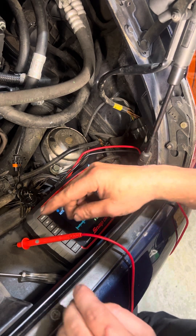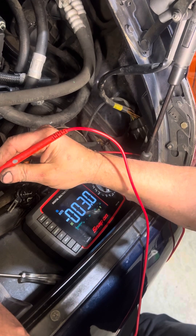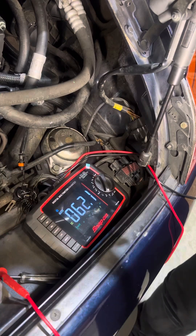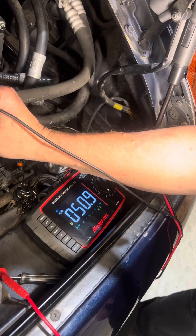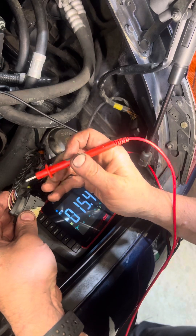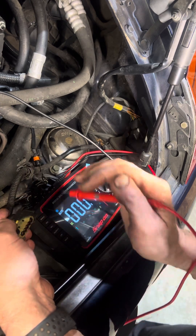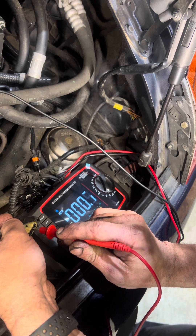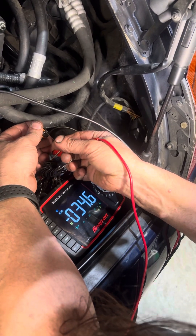This is a 5-volt reference wire, so we should switch this back to voltage. We're going to take our black lead and put it on the ground right to the engine there. And we only have some millivolts.